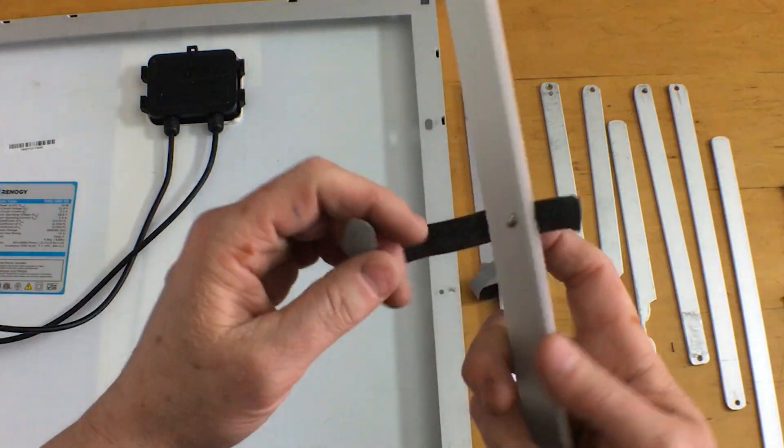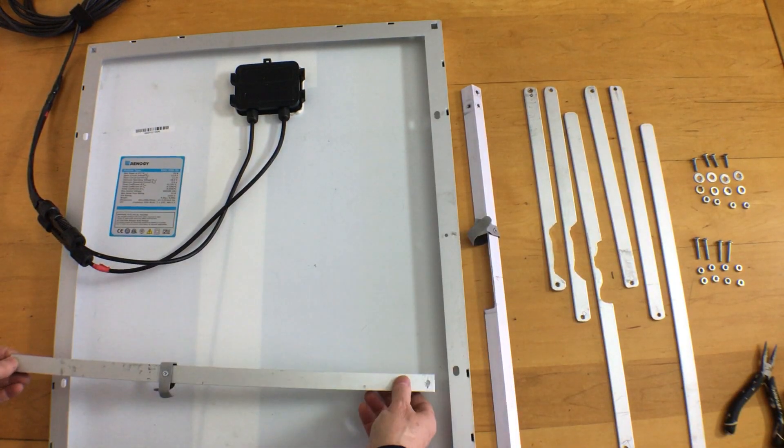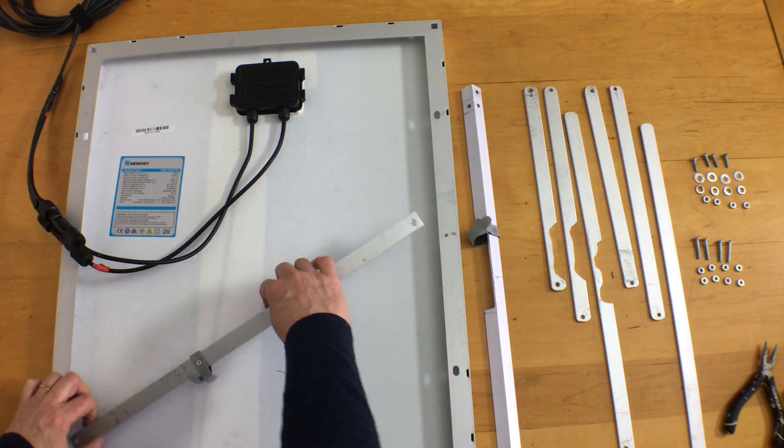I drilled a hole and attached some velcro straps with a small wood screw. The cross pieces are cut just slightly shorter than the width of the panel to account for the thickness of the frame and to let you slide it into place.